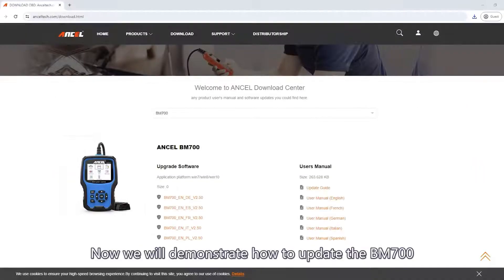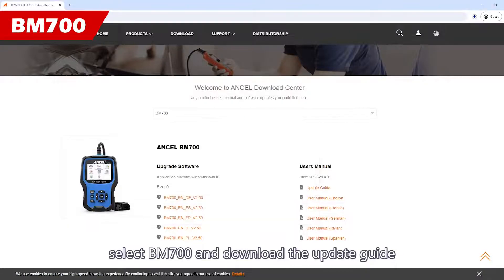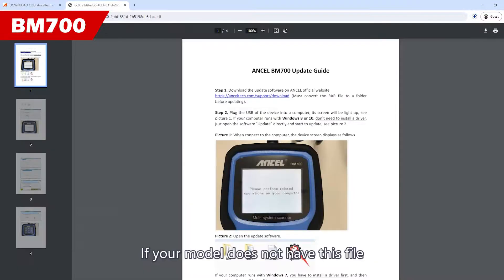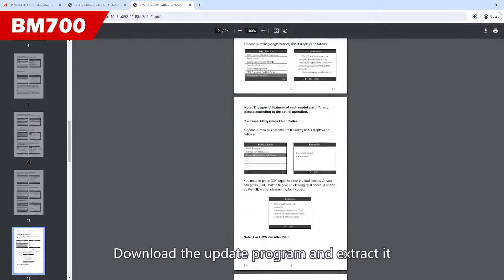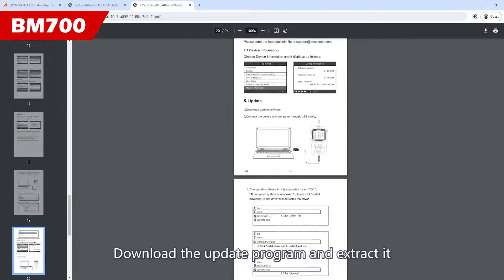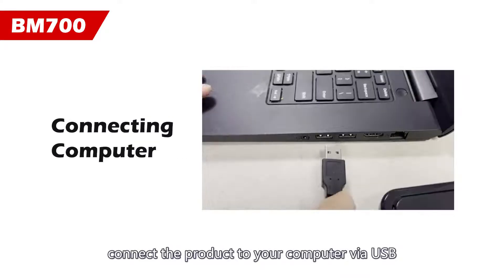Now we will demonstrate how to update the BM700. First, select BM700 and download the update guide. If your model does not have this file, you can find it in the user manual. Download the update program and extract it. Before updating, connect the product to your computer via USB.